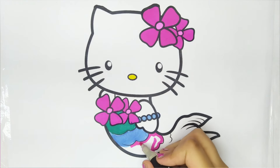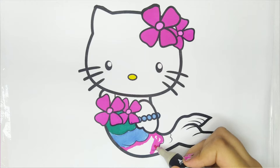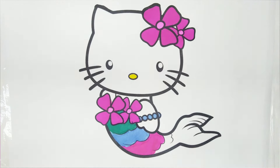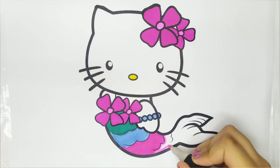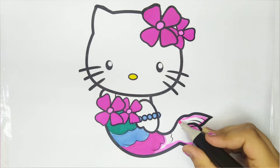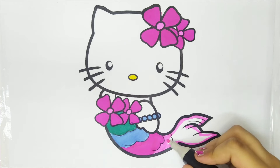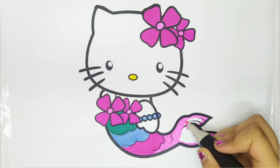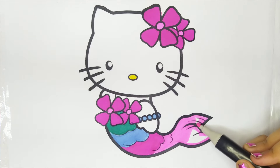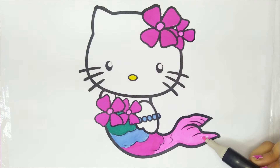Pink color. Light pink color. Beautiful. Hello Kitty Mermaid is done.